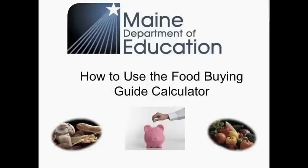Welcome to the Maine Child Nutrition Services New Meal Pattern Educational Series. Throughout this brief presentation, we will discuss how to use the Food Buying Guide Calculator.